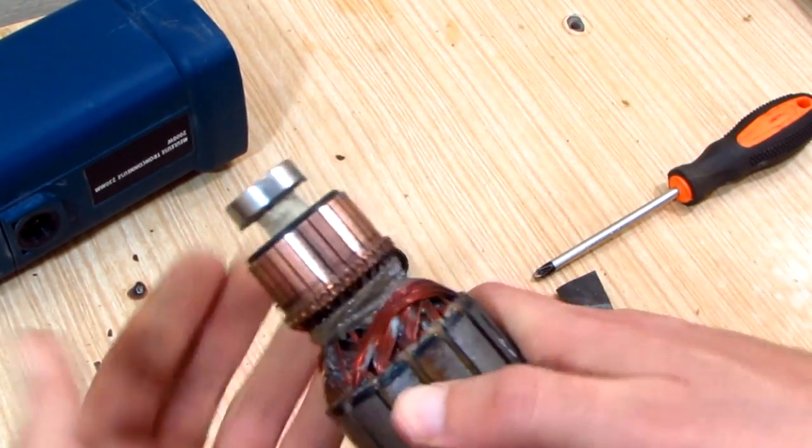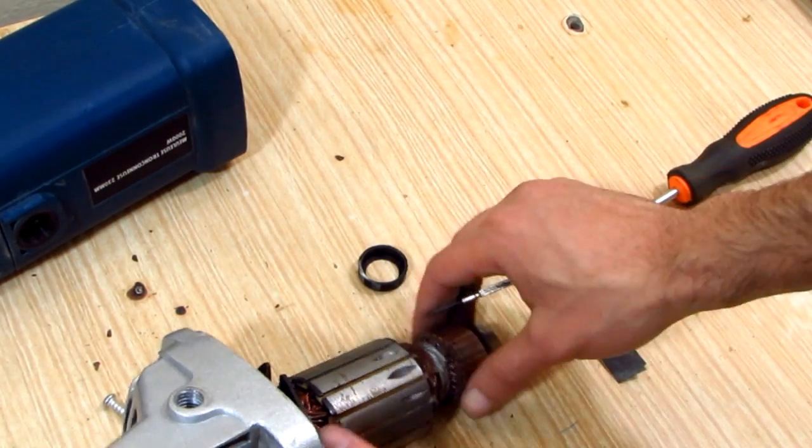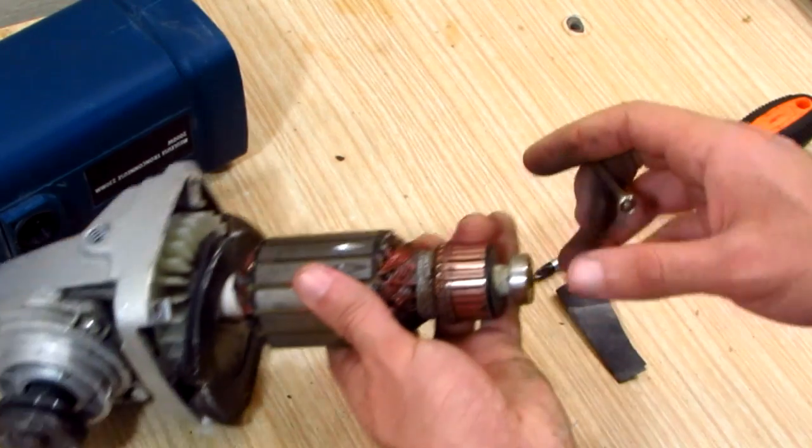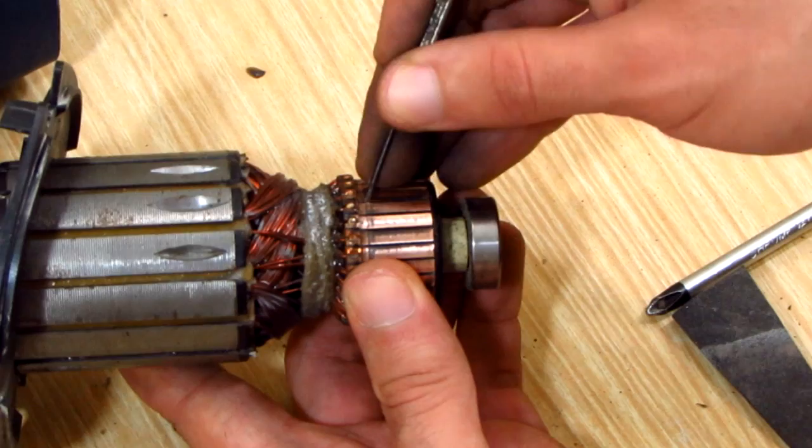Now it's clean and shiny. One more thing left to do is to scrape between the copper plates with a small flat head screwdriver, to remove the dust from the brushes and the copper plates.